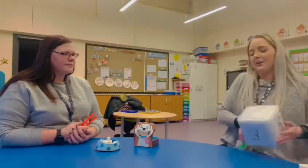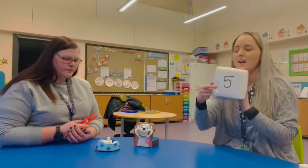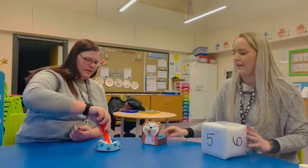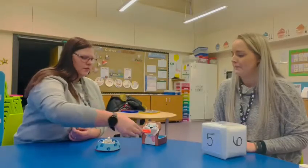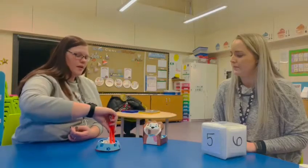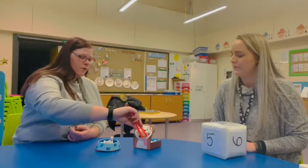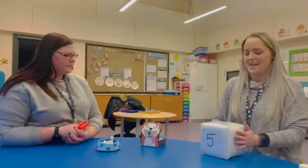Let's have another go. Here we go — another big number. Number five. Ready? One, two, three, four — uh-oh, stuck — five. Well done!